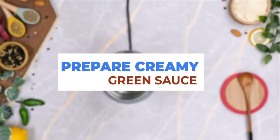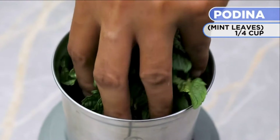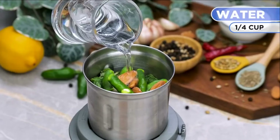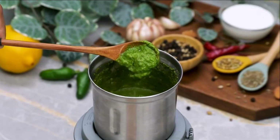Now preparing creamy green sauce. Add one-fourth cup of fresh coriander, add one-fourth cup of mint leaves, add 2 to 3 garlic cloves, add 5 to 6 green chilies, add 5 to 6 almonds, add one-fourth cup of water. Now blend them all until converted into a thick green mixture.